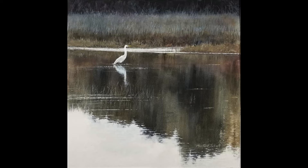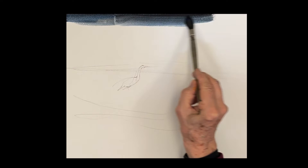Hello, everyone. We're going to do this really fun painting today of an egret just sitting in the pond with beautiful reflections, which we're going to focus on. So this is really about reflections, but we'll start up in the grass.